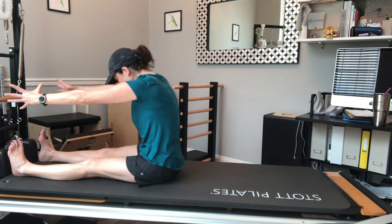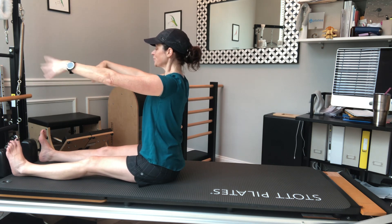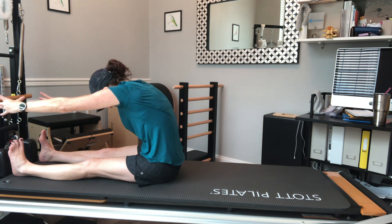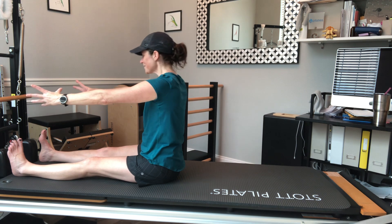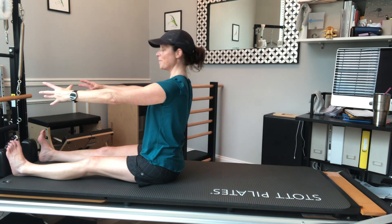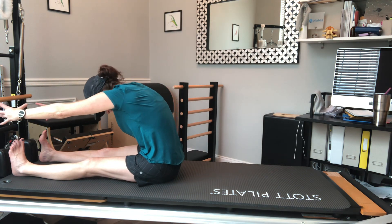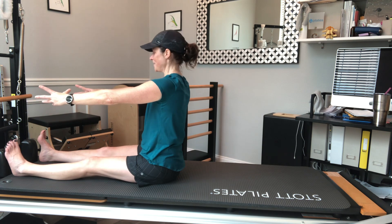Then I use my back extensors to slide back to the top — so it's a flexion as I exhale, reaching and flexing my upper spine, pulling my abs in. Then I use my extensor muscles to come back up to the top. I'm going to do that one more time — spine stretch forward, reaching and flexing forward, then restacking my spine.